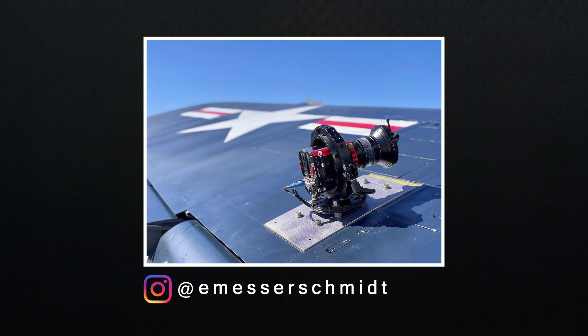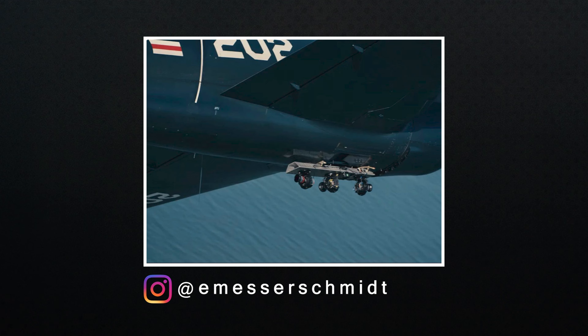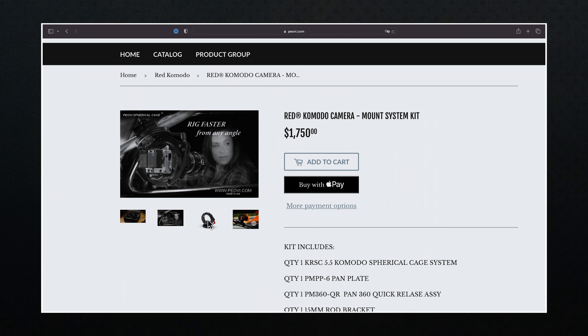For the outside of the plane, we can see a number of camera setups using the Red Komodo — I just love mounting cameras to anything that moves. If you were wondering about the camera mounts, these look like the POV mounts. Here's their website and price for this system if you were looking to mount a Komodo to your airplane.